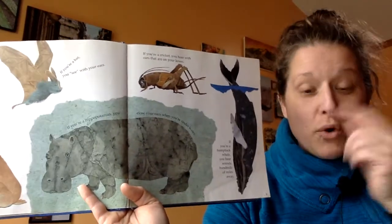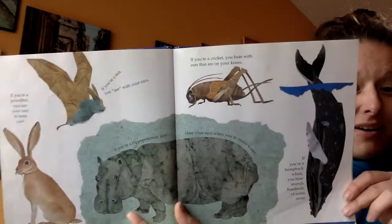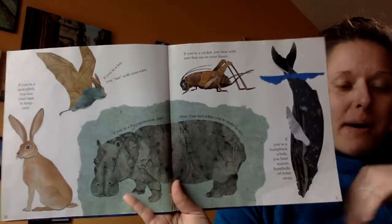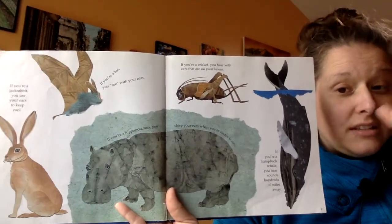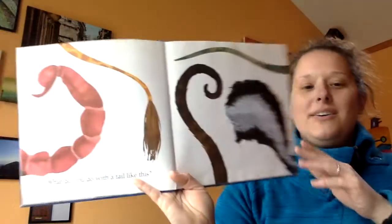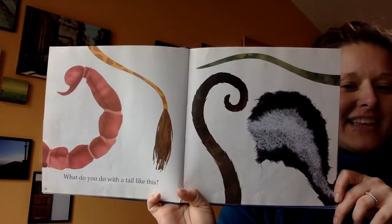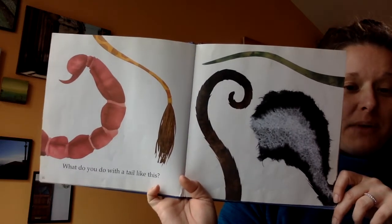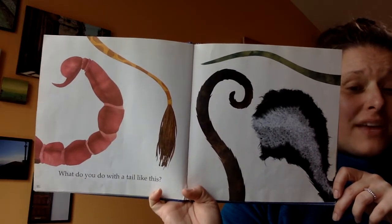Were you right? Did you guess correctly about any of these animals from their body part? Okay, let's think about what body part might come next. We've done ears and we've done noses. Let's see what's next. Did you guess tails? What do you do with a tail like this? Take a second to think — do you recognize any animal parts here, and do you know how they use this tail?